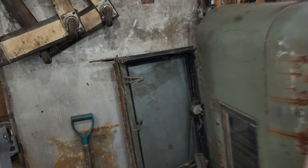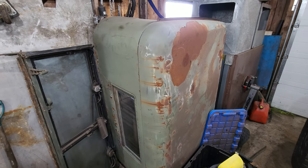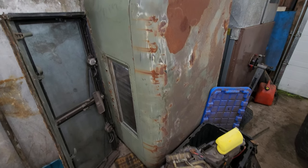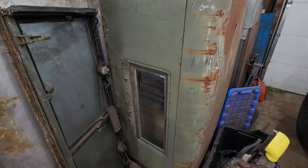Coming around to the front here, this is the transfer case shifter knob and I got that installed — that works good. So now that you're all caught up, I'm going to start working at putting this windshield back on. I'd also like to put this cab roof back on; I'll have to lengthen it and I'll address that once I get it back on the truck.